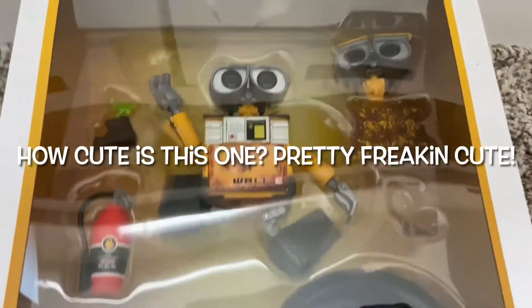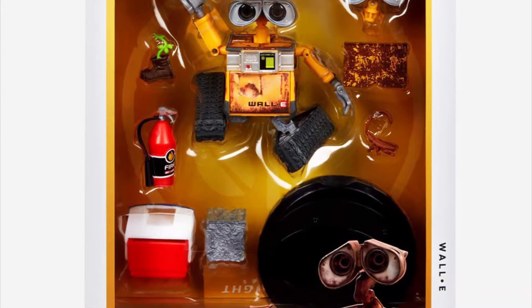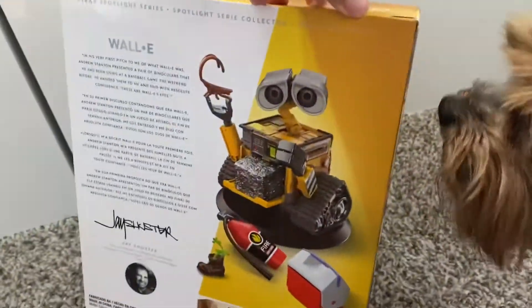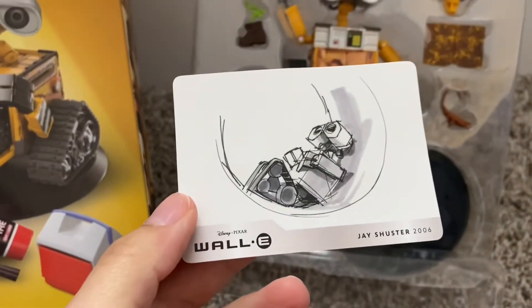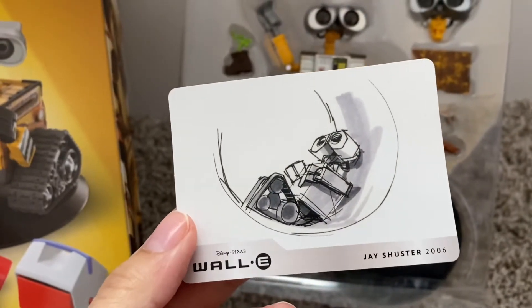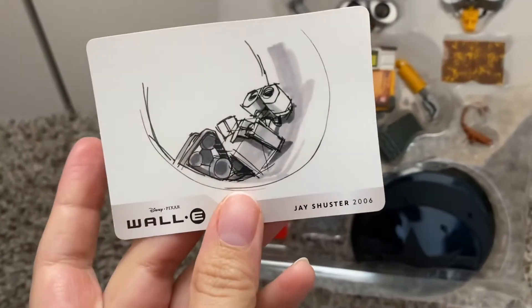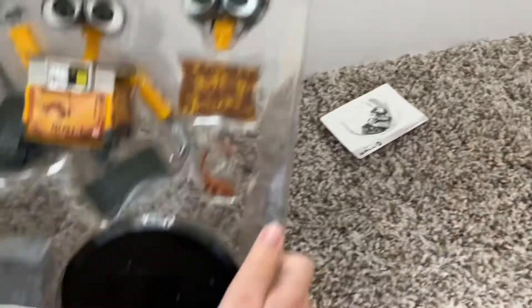How cute is this packaging? Pretty so cute. We got some great box art on here as well. Just like the Kevin from the Spotlight Series that we got, it came with a little art card. Wall-E also does — super cute. And this is all about the box.